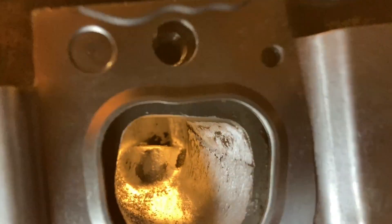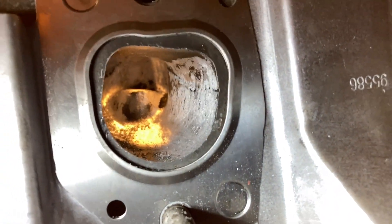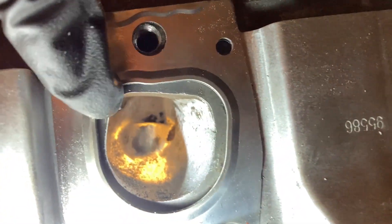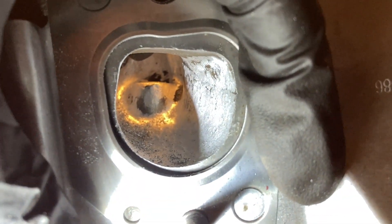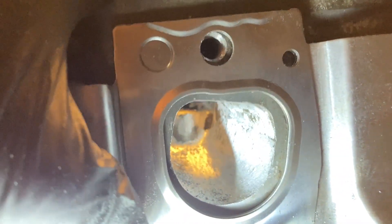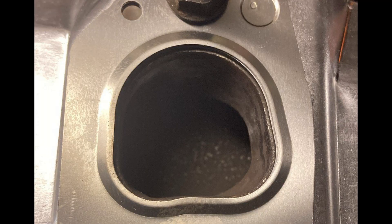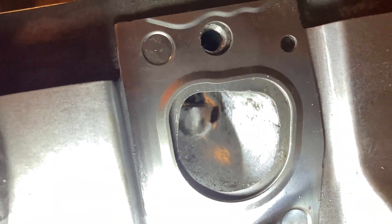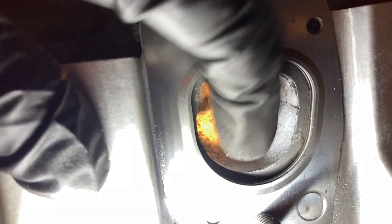I'm starting to work on the exhaust port — not doing anything crazy, just smoothing it up. I want to show you: see how much bigger the exhaust gasket opening is than the actual port? I'm going to scribe around the outer edge of the gasket on the port face. I'm not doing a full 100% gasket match — I'm going to try to get closer on the top, where most of the exhaust flow travels. The exhaust manifolds actually match the gasket hole, not the head hole, which helps with reversion.